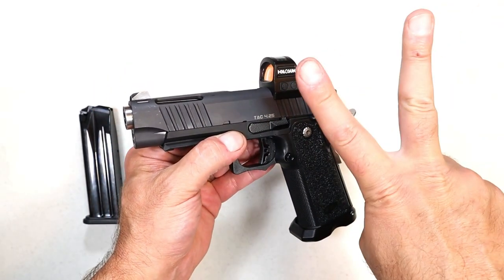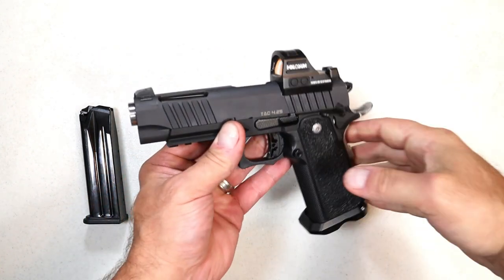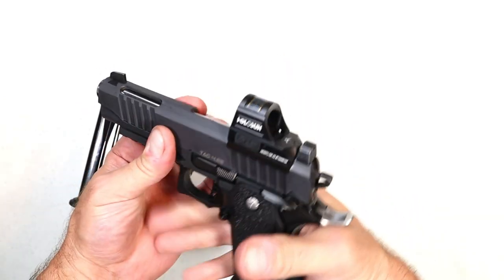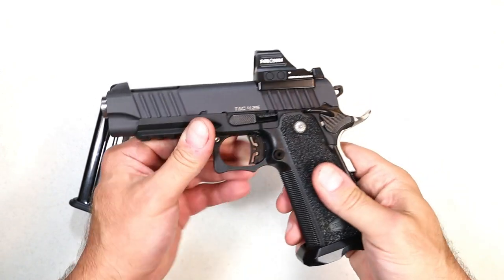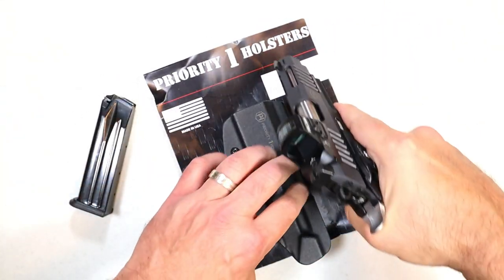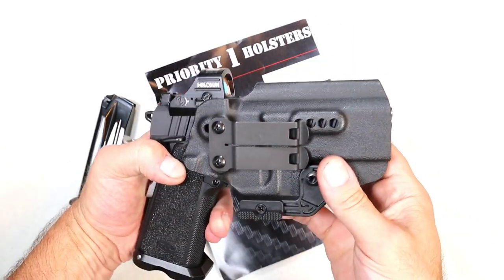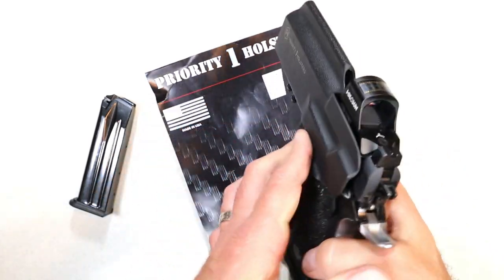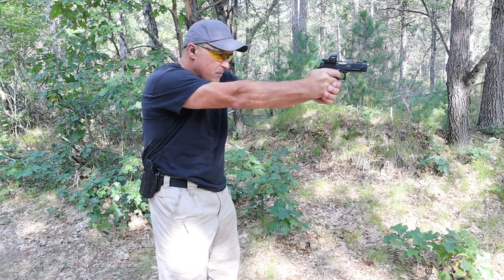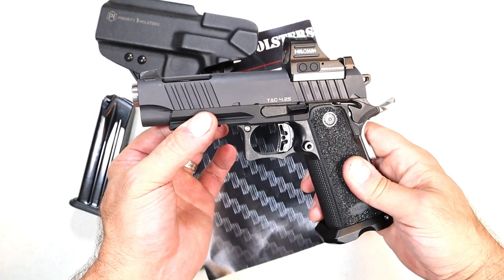The TAC 4¼ has a PVD coated slide and a black nitride aluminum frame — that's what the SAS-2 stands for. They created this with an aluminum frame because they wanted to make a lighter pistol for carry. For those who love the 2011, or those who want to carry an 18+1 capacity handgun with a full-size grip that is as accurate as could be, they can have an easier time with the aluminum frame. People always ask about holster support — over here I have a Priority 1 holster made specifically for the TAC 4¼, inside the waistband with two metal clips. It's actually easier to carry because of the aluminum frame. The shootability is the driving point, but for carry the lighter weight is always a nice touch when considering CCW.